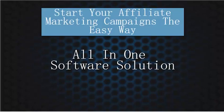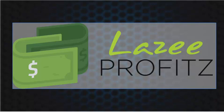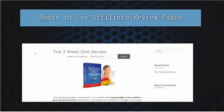Lazy Profits is an all-in-one software solution that allows you to start your affiliate marketing campaigns the easy way. I've been doing affiliate marketing quite some time and I've been in Jason's mastermind quite some time. I love all the products these guys put out — they're always helpful, always easy to use, and you always get results with them. So I'm excited to show you Lazy Profits.